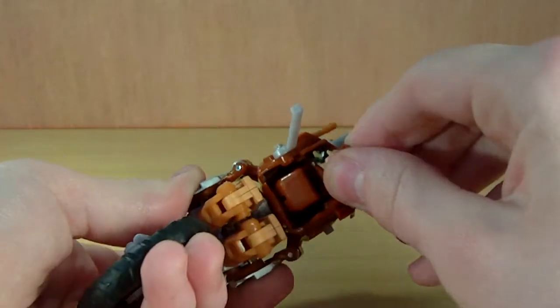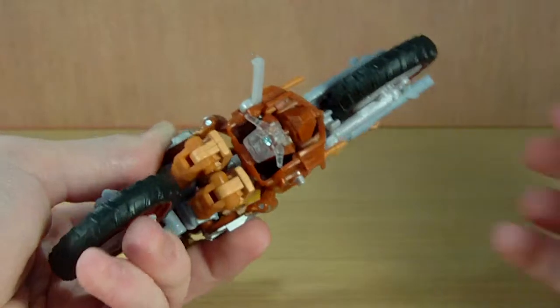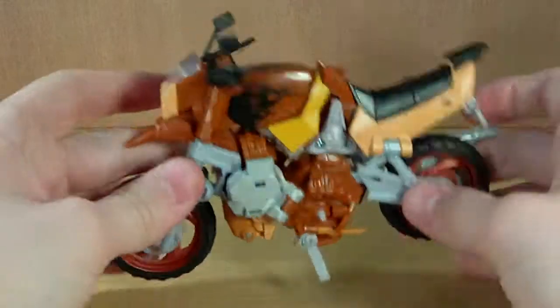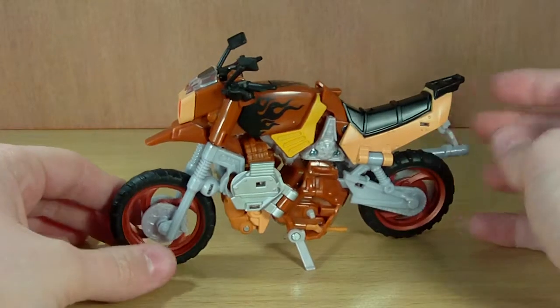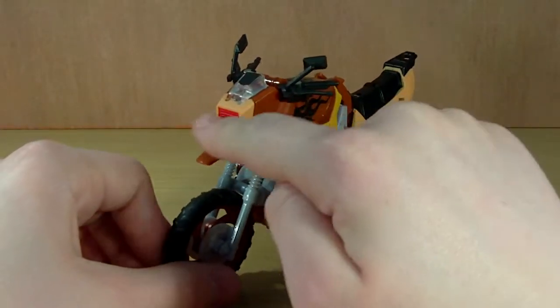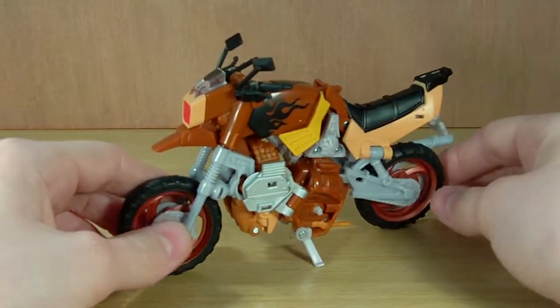It does have VHS — visible head syndrome — but that can easily be solved by carefully rotating the head around. Be careful not to catch his mustache. You can see a little antenna sticking out, but you can solve that problem. The overall colour scheme looks very nice and very Generation 1 faithful.